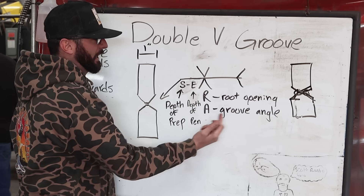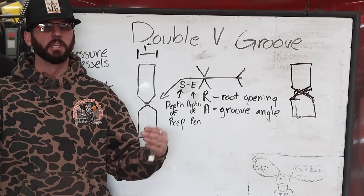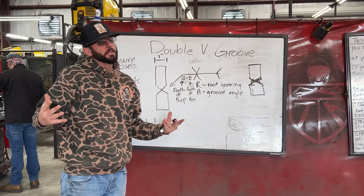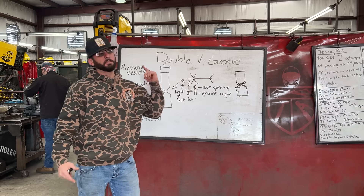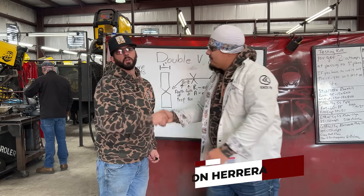The other two things to note are your root opening and your groove angle. What we're going to do today is work with our double v-groove — we've got about an eighth of an inch land on it and we're going to slam it shut. To get complete joint penetration, we're going to do a little arc gouging today. I brought my good buddy Johnny from Pearl Snap Pimps and we're going to weld one out.